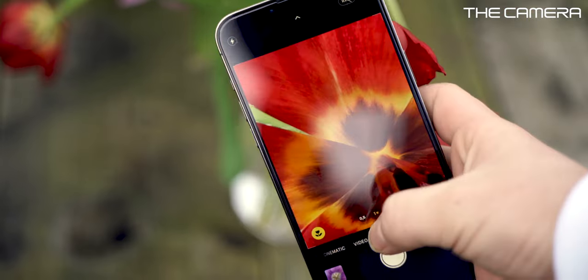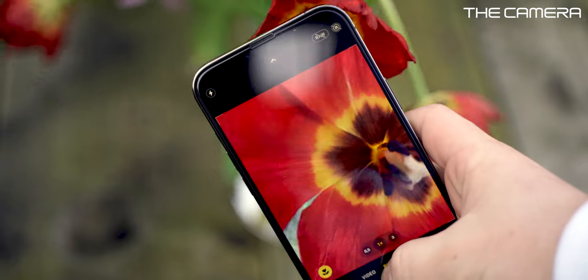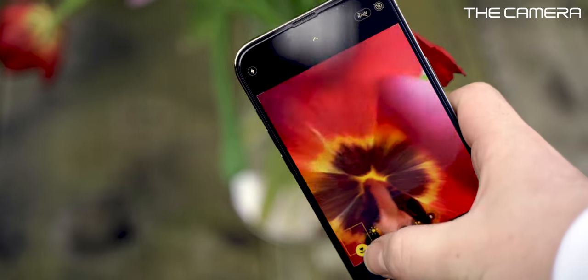The iPhone 13 series also has Macro Mode, which lets you record or take a photo at a really close distance — up to 2 centimeters. It uses the ultra-wide camera with cropping, and you can take really cool close-up shots with it.